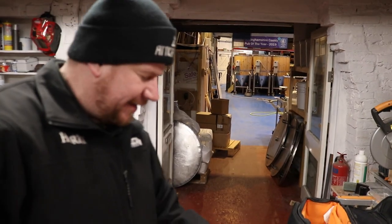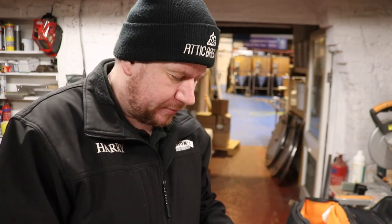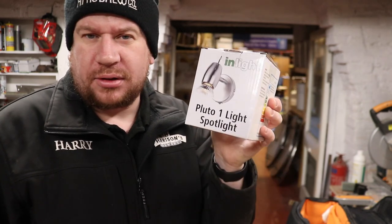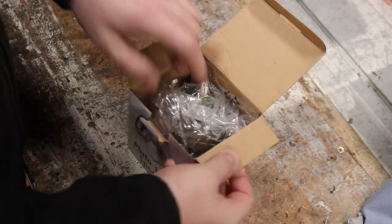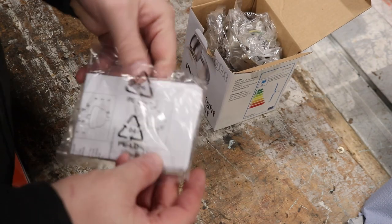Good morning ladies and gentlemen, Tuesday the 4th of January 2022. I've got a few jobs to do today, one of them being replacing a downlight with this Inlight Pluto one light spotlight. This is going to go in the bar so we can have a directional luminaire pointing at the beer menu board. Let's have a look what's in the box.